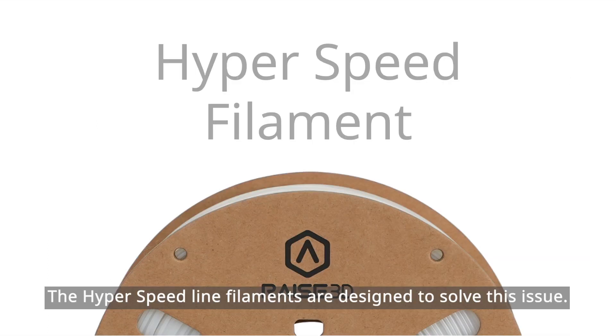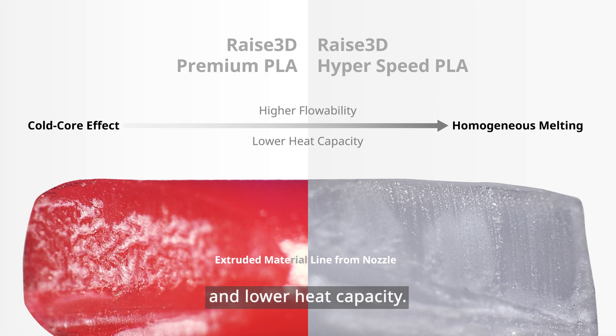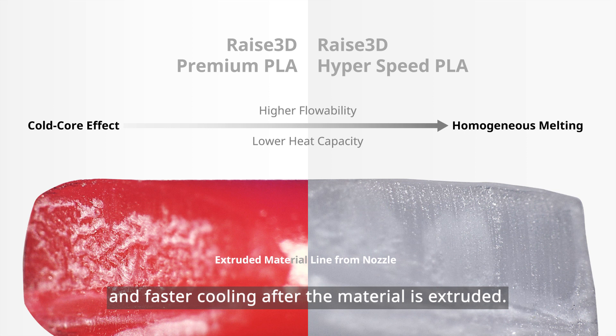The hyperspeed line filaments are designed to solve this issue. With optimized and balanced molecular weight, hyperspeed ABS and PLA have higher flowability and lower heat capacity, enabling faster melting in the hot end and faster cooling after the material is extruded.